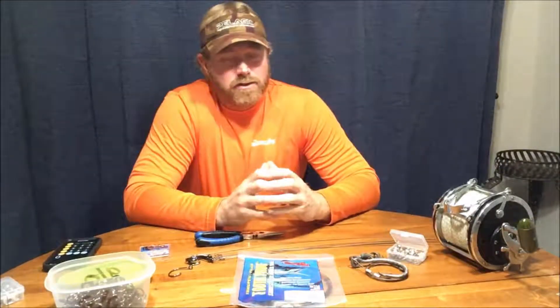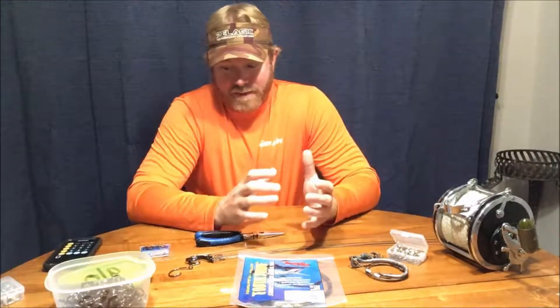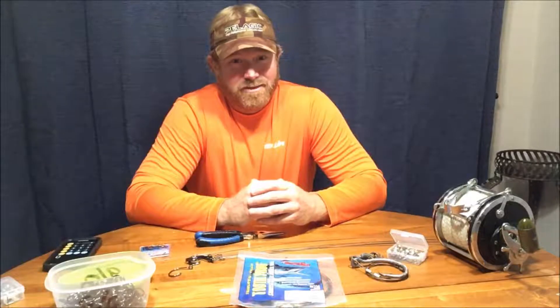This week's tip is about shark rigs. You can go to a store and buy a pre-made rig, but you'll end up spending five, seven, eight, even up to ten dollars per rig depending on hook and cable size. I'm going to show you a quick, fast way to make a shark rig the way I've been doing it since I was a kid — for under two dollars in less than two minutes.